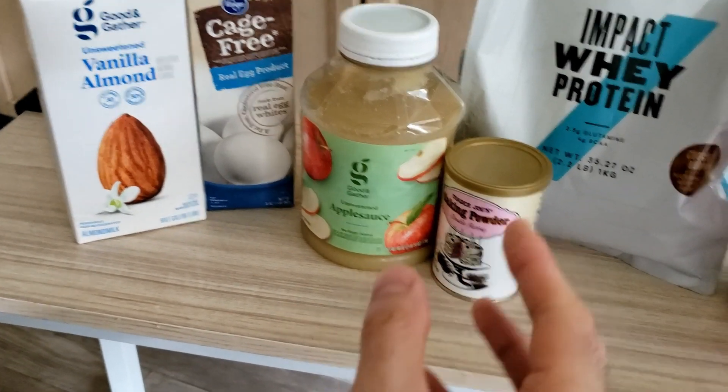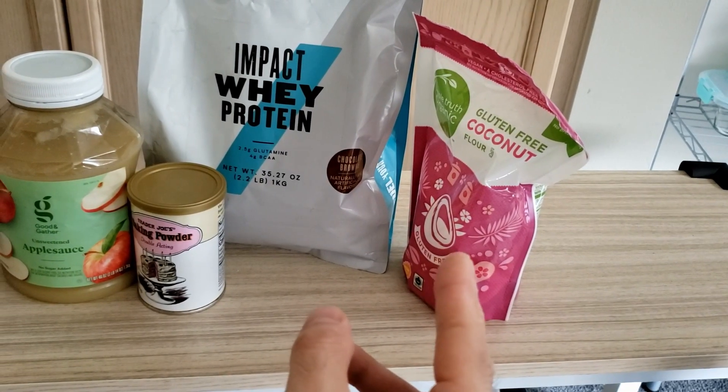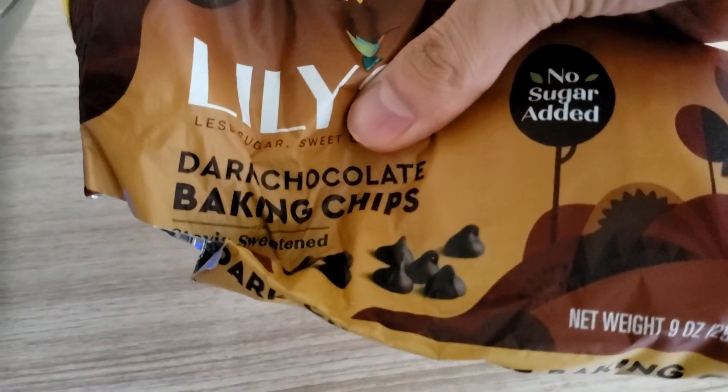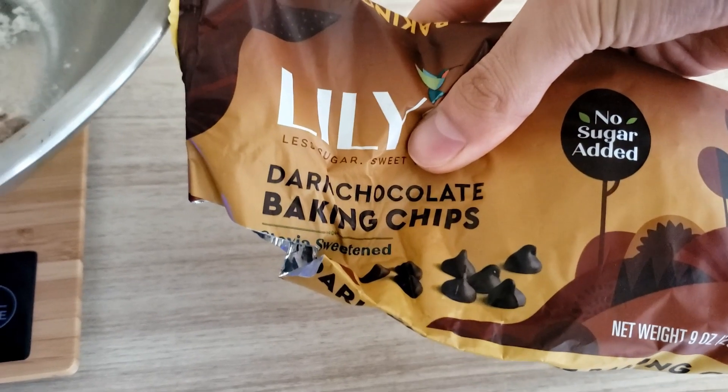It honestly tastes good too. Baking powder, protein powder, and coconut flour to make it bake. I'm also gonna add 14 grams of Lily's chocolate — this is like low calorie chocolate, it's keto-friendly, but I don't really care about that part.